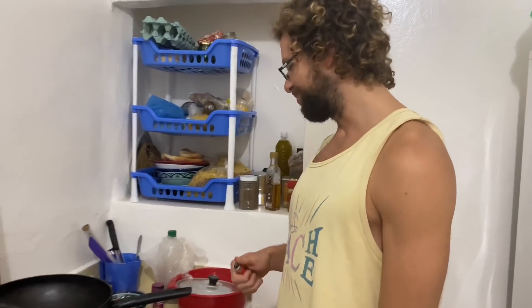Welcome. Today we're going to have mashed potato bean bowls.